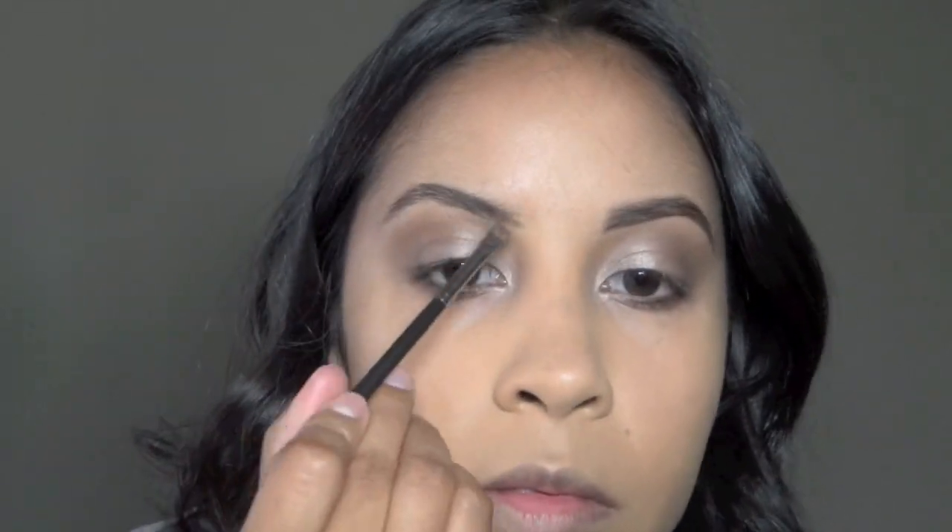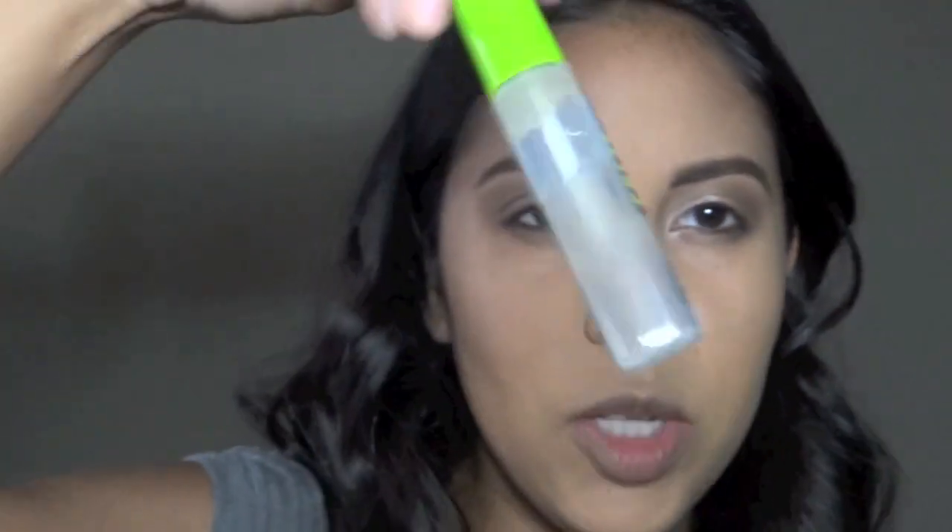I'm just going to use Espresso on my brows, then use my brow gel to set that.